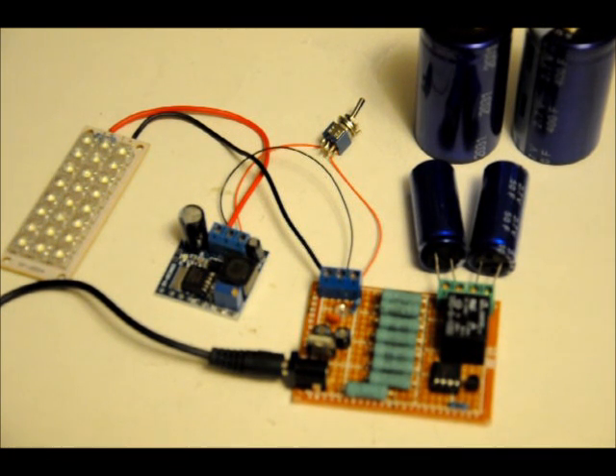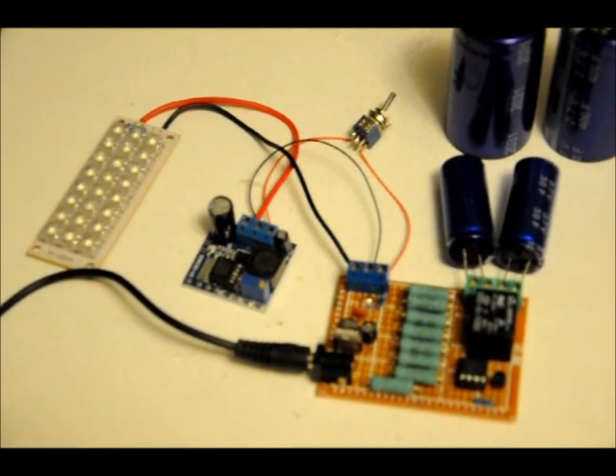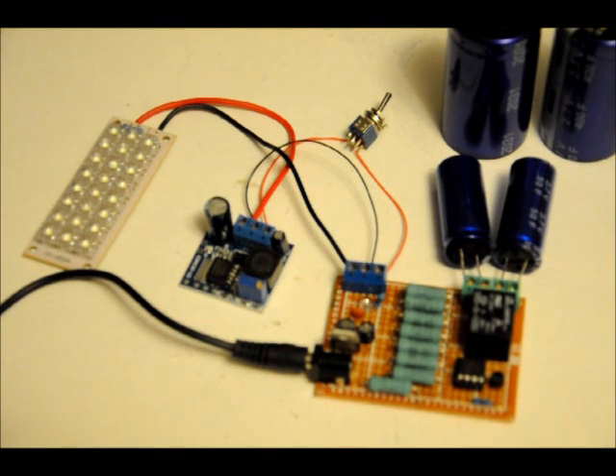I've made a printed circuit board out of this and I'm having it manufactured at the moment. Check out EngineeringShock in the new year for a demo and to actually see them up for sale — all the stuff up for sale in the new year, with printed circuit boards and everything.